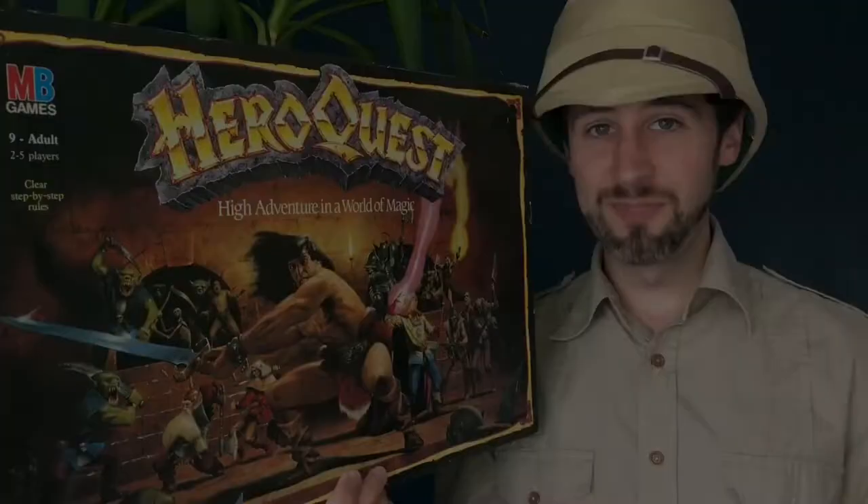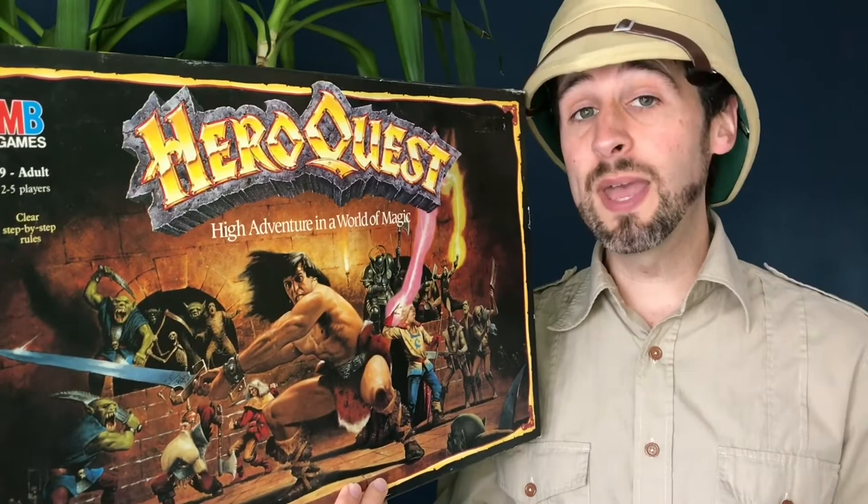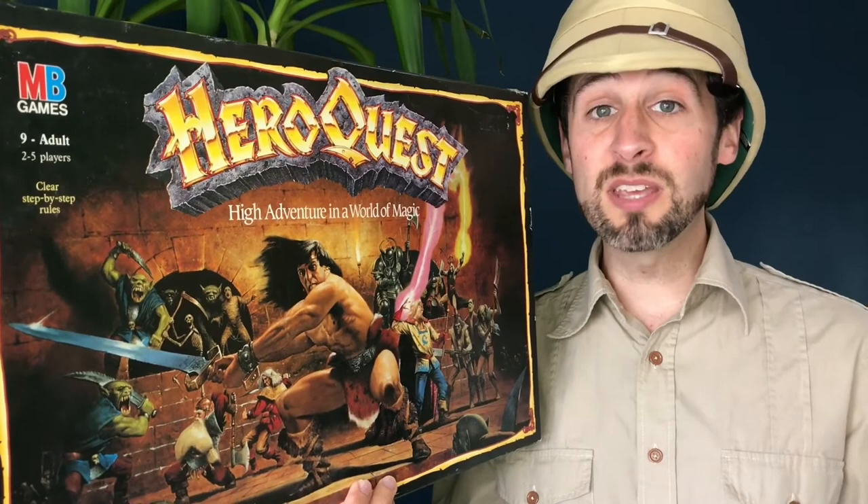So I hope you found that useful. If you'd like to tell us how you get on with painting, please leave a message in the comments below. Or if you've got any of your own tips or tricks that you'd like to share, please get in touch. Please remember to like and subscribe if you've enjoyed what you've seen here. There's going to be plenty more of this coming up. Until next time, this is Attic Raiders Retro Reviews.